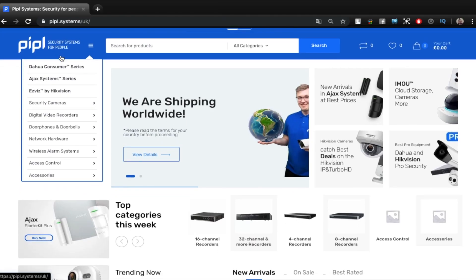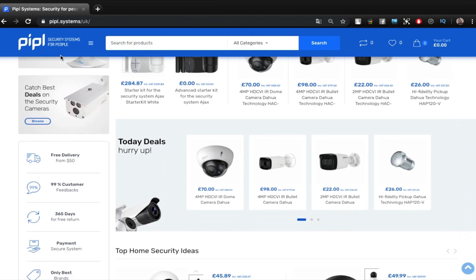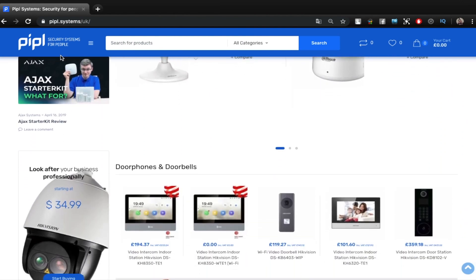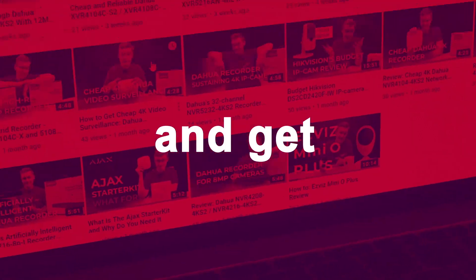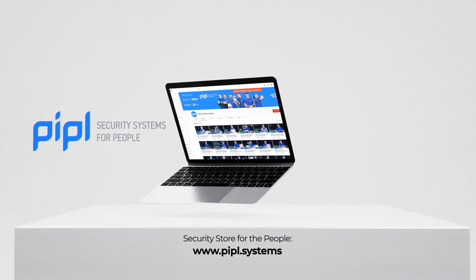But before we go, visit the PeopleSystems website and order any of all 25 Ajax sensors — specify that you are subscribed and get your special offer right away. I'm Daniel. Subscribe to PeopleSystems YouTube channel and get your special offer on every deal.